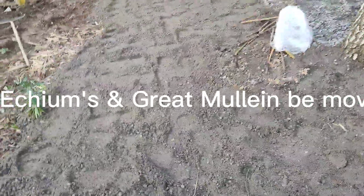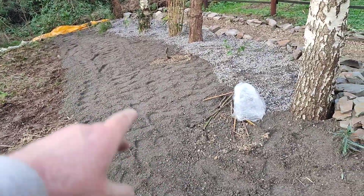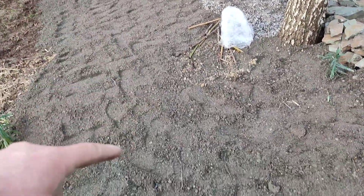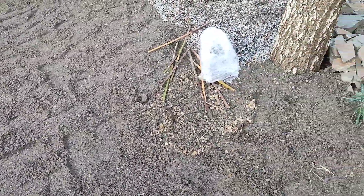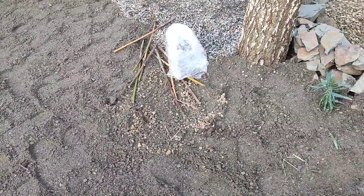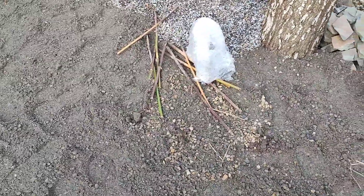This is the first trip here with just over a ton of gravel — builders gravel, all sand and stone with some rock. There's a lot of rocks and slate underneath. The echiums were in the way and I decided to move them.